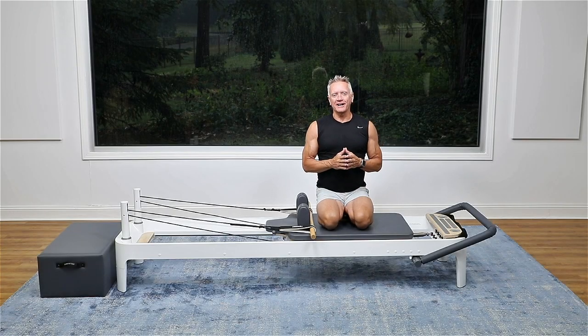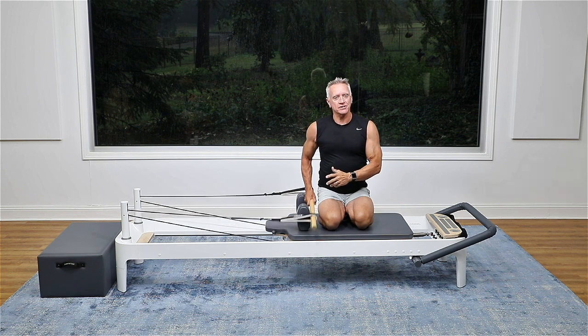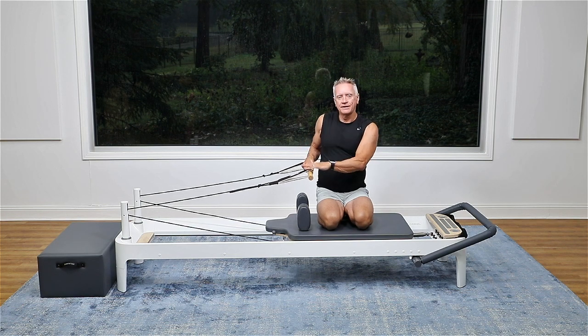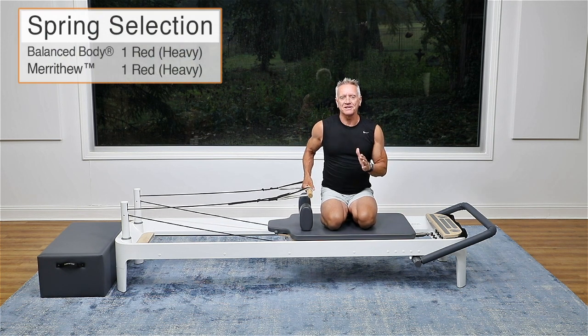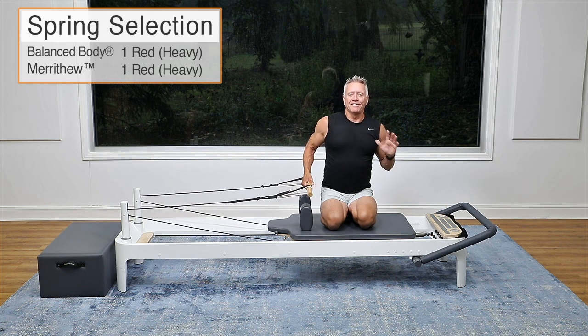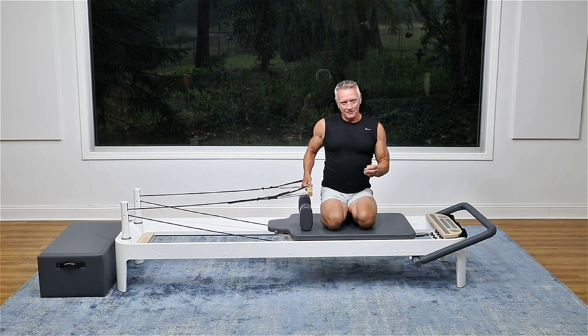Welcome everyone to another five-minute workout. It is a stormy day here, but we're still going to get our workout in. I am going to be doing a pole and strap workout. This is a reformer pole, also called a roll down bar, and I have the straps with the loops through it. I'm using one red or one heavy spring. Your resistance is going to be different than mine — I'm on a Balanced Body Allegro 2 with one heavy spring, so adjust your resistance accordingly and make it work for you.